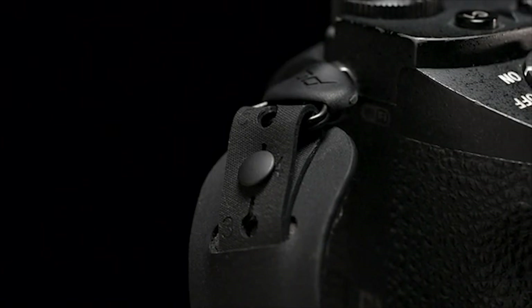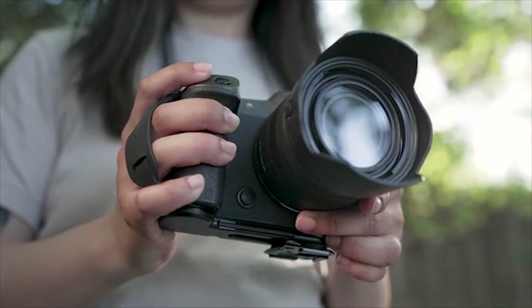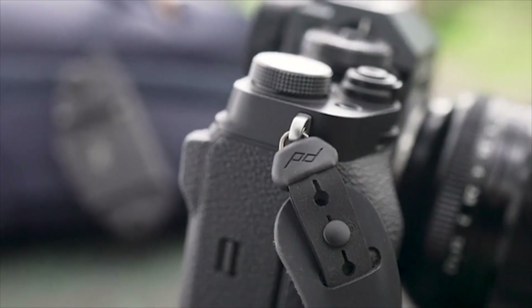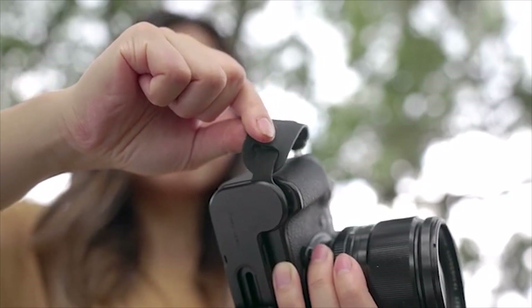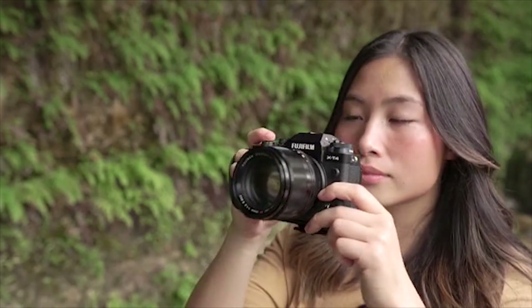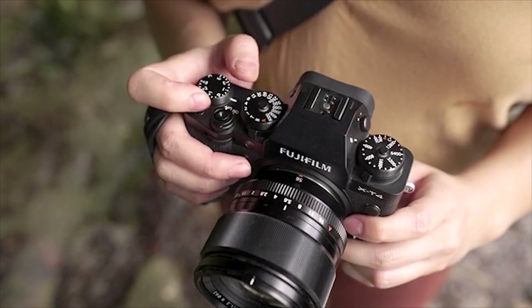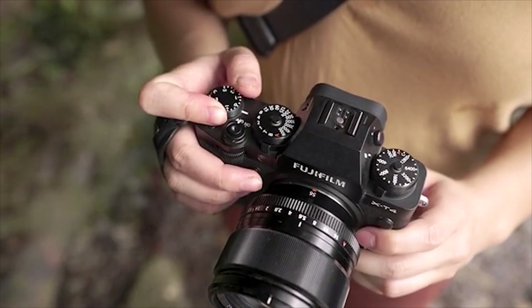The hand strap is made from strong, flexible hypalon surrounded by a moisture-wicking microfiber cushion. It adjusts to a wide range of hands and carry styles. A specialized triangle ring and unique axial connection allow your hand to pivot, giving you access to your camera's front, rear, and top controls, while never compromising your security or your comfort.